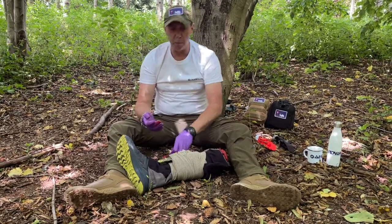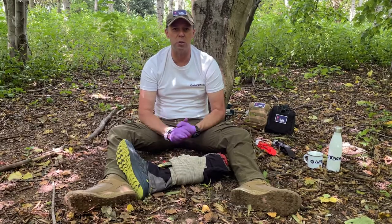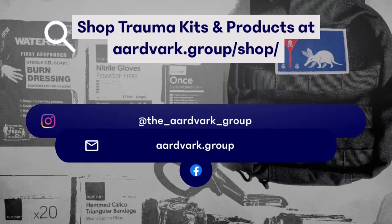Once again, hope this has been interesting for you. If you're interested in the training or the products that we've demonstrated, do drop us a line at Aardvark at our email, or have a look at the website. Thank you very much.